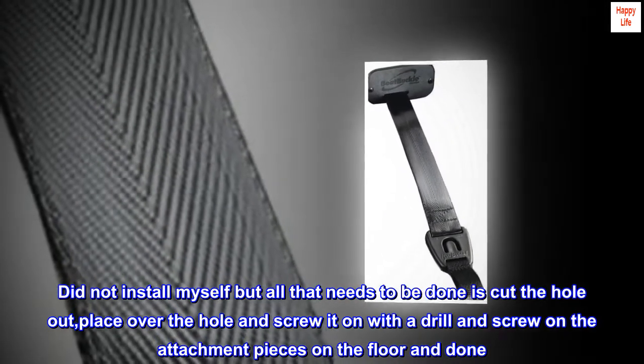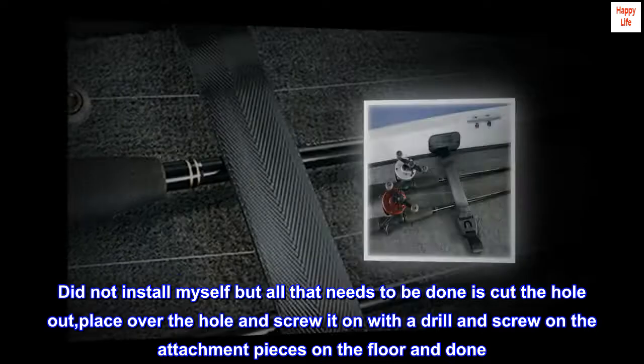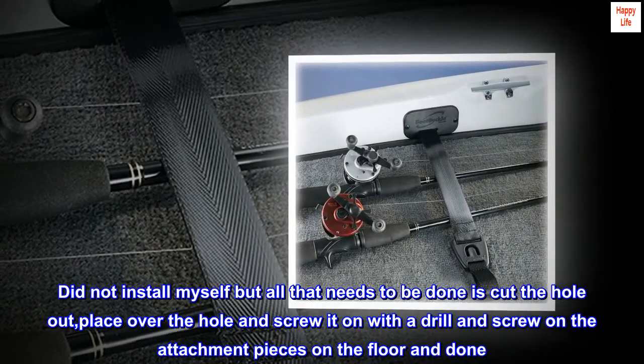Did not install myself, but all that needs to be done is cut the hole out, place over the hole and screw it on with a drill, and screw on the attachment pieces on the floor, and done.